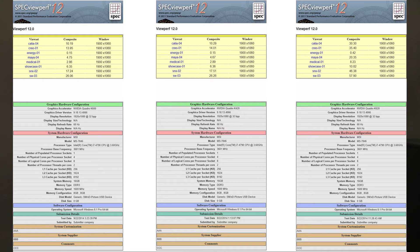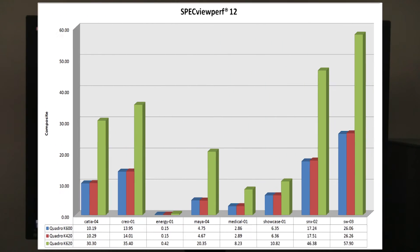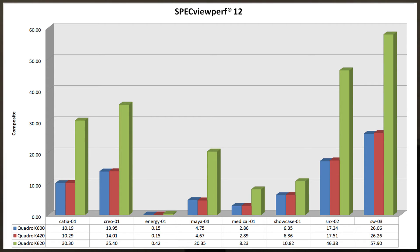As we can see, the K600 and the K420 are basically the same card — 1 GB of video RAM and similar GPU performance. The K620 really stands up as a very good improvement at no extra cost over the old K600. We're going from 10.29 on Catia to 30.30 — around a 200% increase in performance. 17.51 on Siemens NX versus 46. And SolidWorks from 26.26 to 57.90.